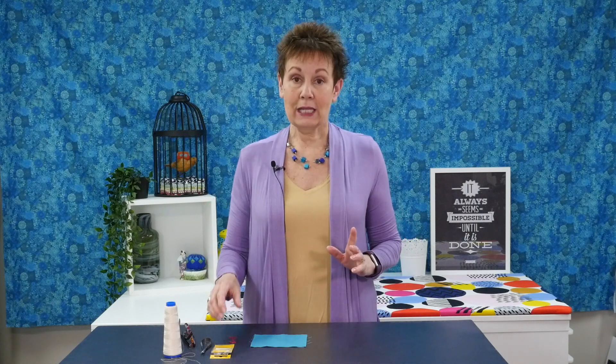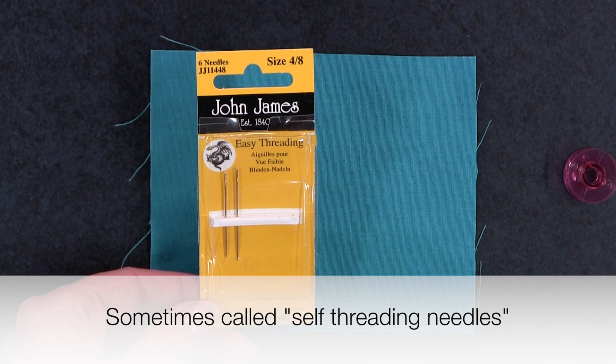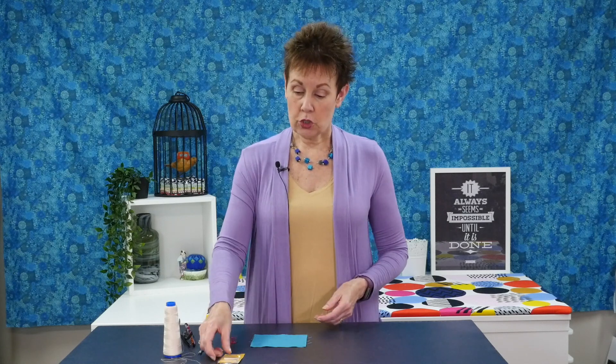Okay, let's get back to this threading-the-bobbin thing. What I like to use to do this is what's called easy threading needles. These needles have like a little H shape at the top, so you don't actually have to get your thread through the hole in the needle — you just need to pull it down into the needle.